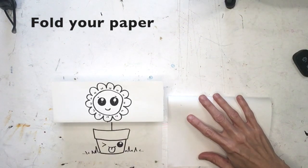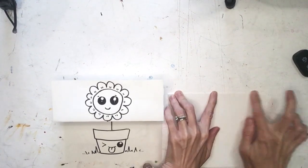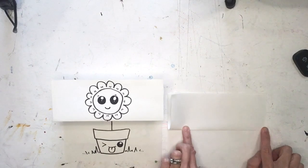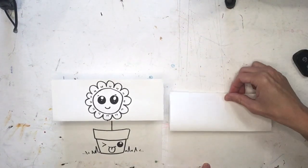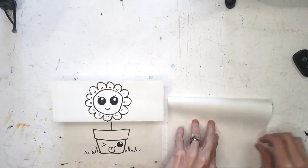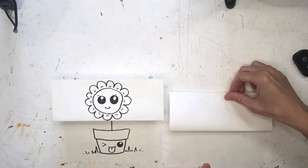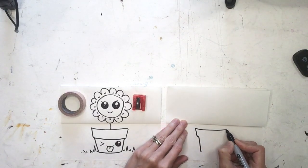Fold corner to corner and then crease it with your fingers down the middle so we now have two halves. Then we're going to do a second fold, pulling from the bottom, and crease it. If we open it up, we have two folds. Let's see that again: fold halfway down hamburger style, crease it, fold another half, crease it.